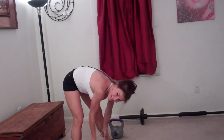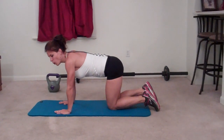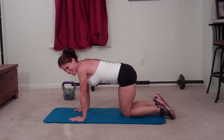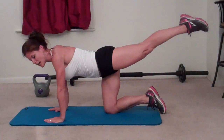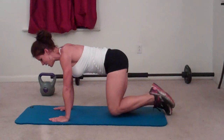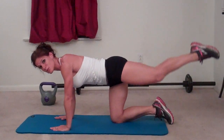Next exercise — I thought it was a one leg hip press, but it's actually a hydrant reach. Come on your hands and knees. You're going to keep your knee bent, lift it out to the side so your knee is facing out, then keeping that knee facing backward, point your foot back, then down, and bring it to start. Your butt should be tight the whole time you do this movement.